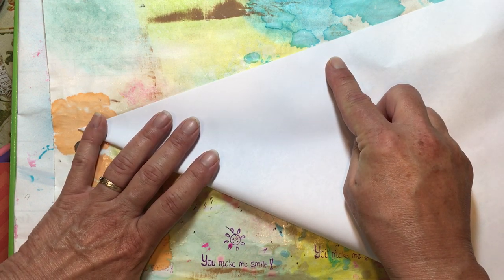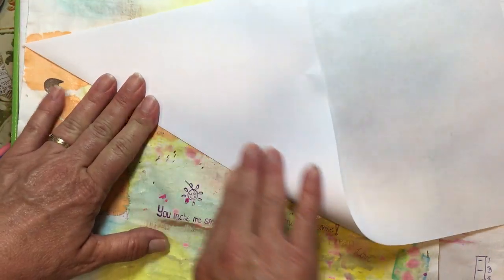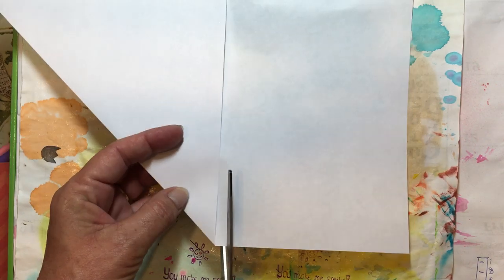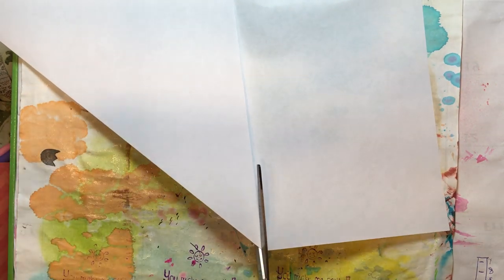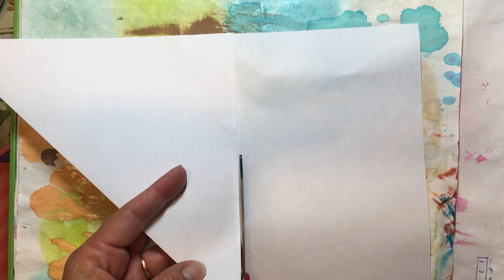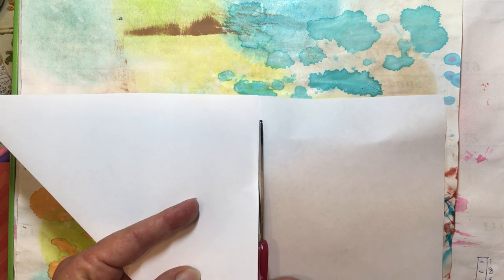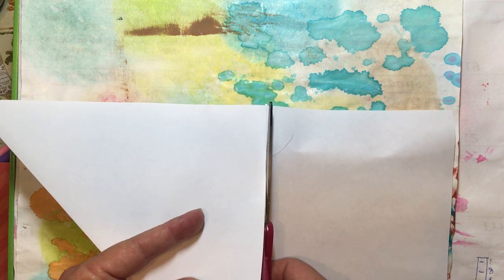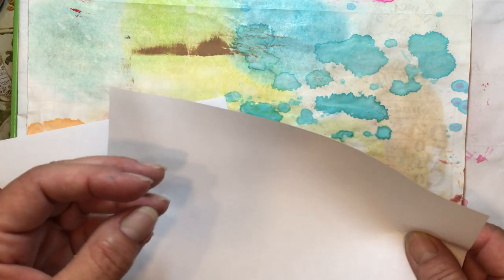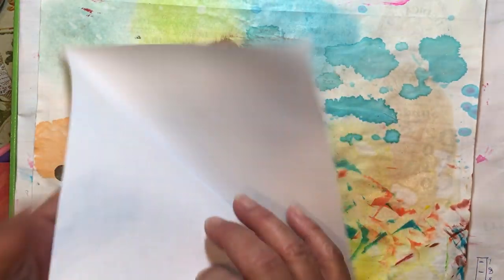I am just going to fold it into a triangle — line up the corner really well — and fold that up so now all sides will be equal. This will make a square for me. I'm just going to cut it off right next to where I just folded to make a square. You can do this with music paper, book pages, or absolutely any paper you have.